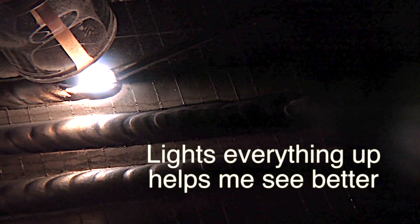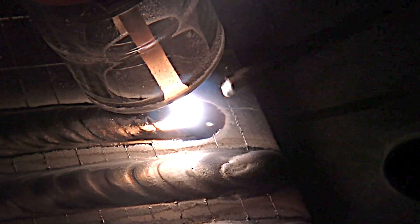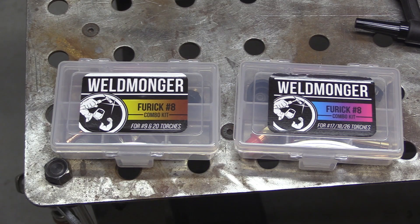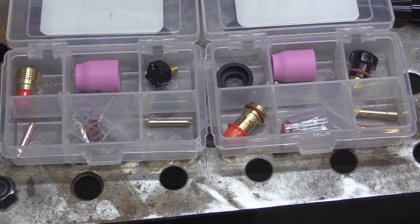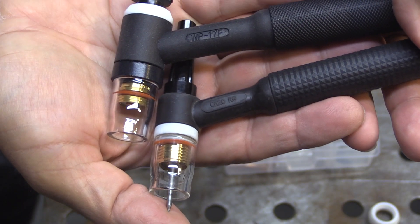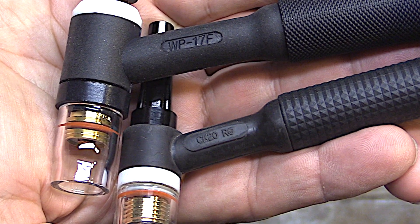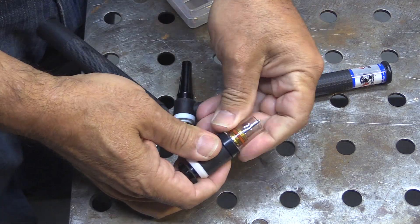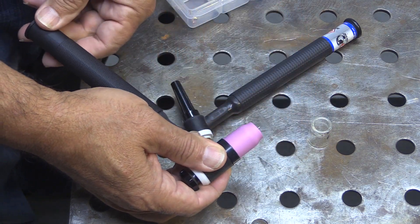You're going to see lots of benefits — one of which is much better gas shielding. The other thing I really notice is it just lights everything up way better, helps me see where I'm going, helps me stay on track. To make things easy, I also put together combo kits where you get a clear cup as well as a pink ceramic alumina cup. There's a kit for 17, 18, 26 style torches and a kit for 9, 20 style torches. All you need to do to swap cups is just remove the O-ring and then you can put an alumina style cup on when you need that.